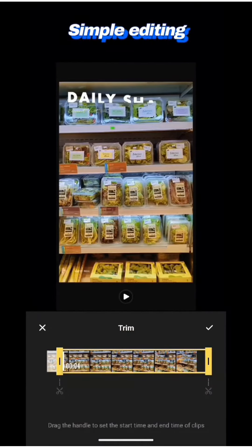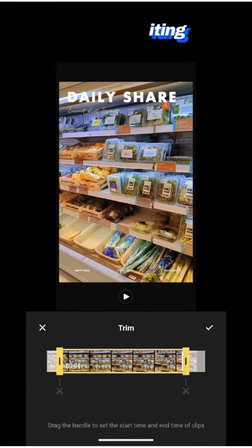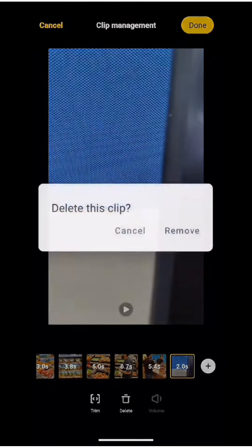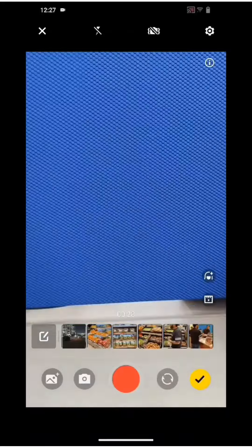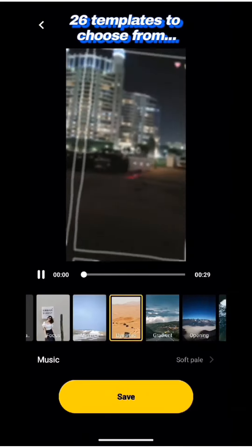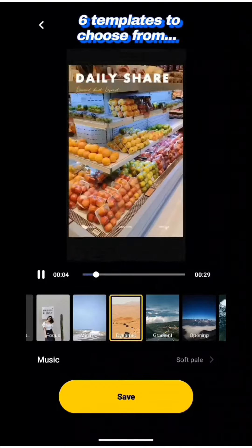Here you can notice how simply I trim the parts of the video that I don't require, and delete the clips which were extra.